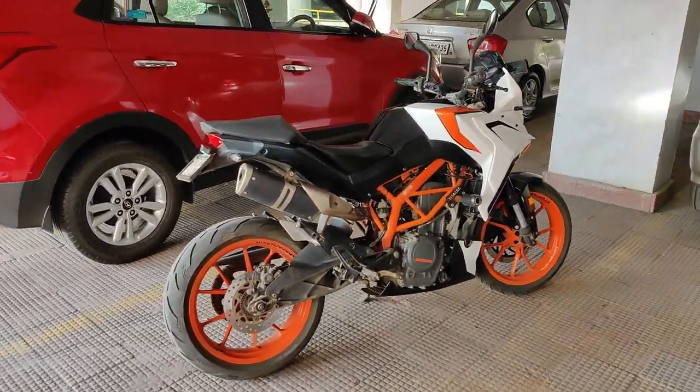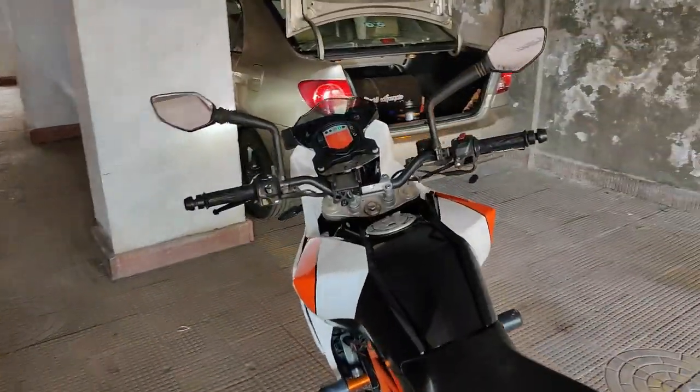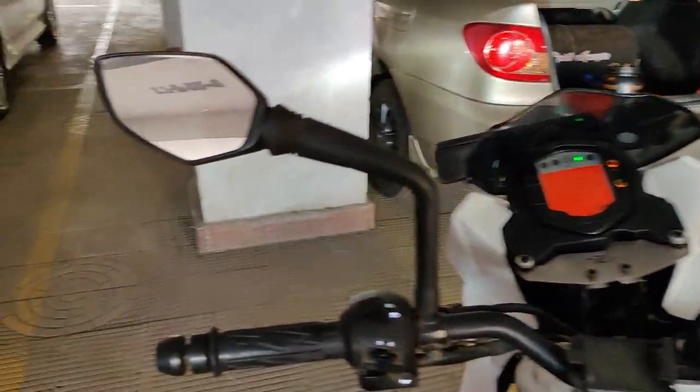Once everything is done, fire the bike up and check all the electricals to ensure that you have connected all the sockets and everything. Give it a little run to see if there's any vibration before you finally complete the installation.